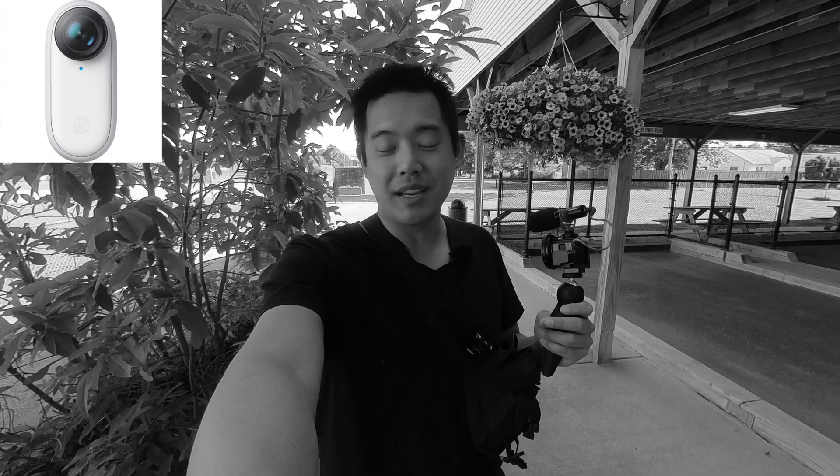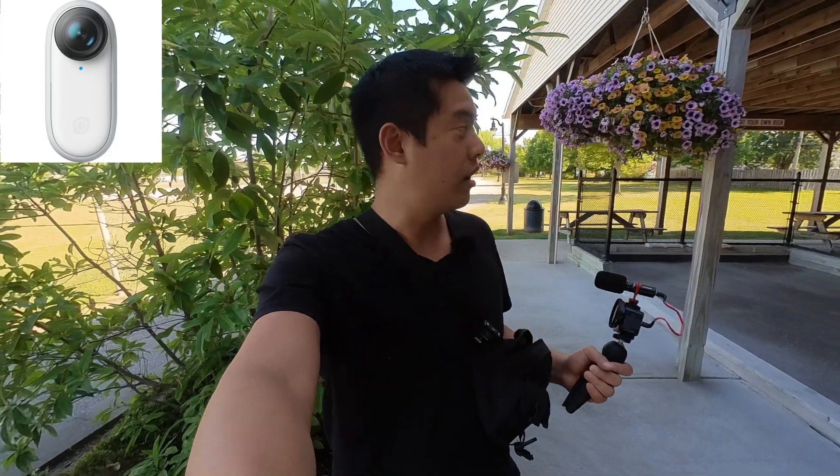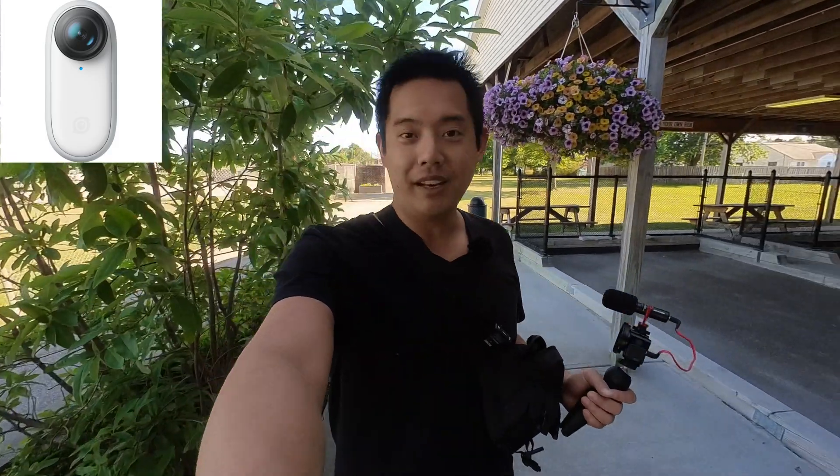Now we have the bare-bones Insta360 Go 2 — just the built-in microphone with no wind muff — and we're going to see how well this isolates the pool sounds. Now you are listening with the isolation on, hopefully doing a good job.